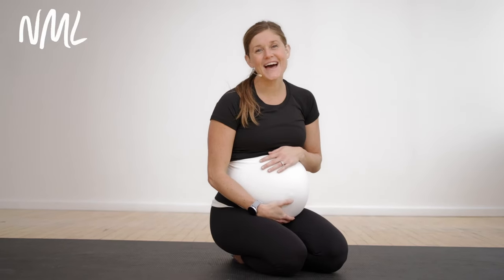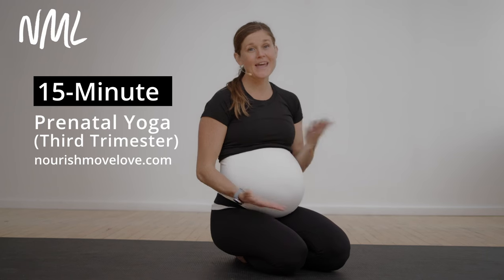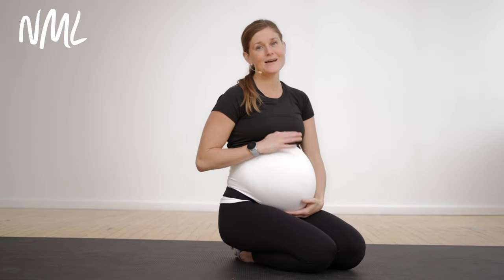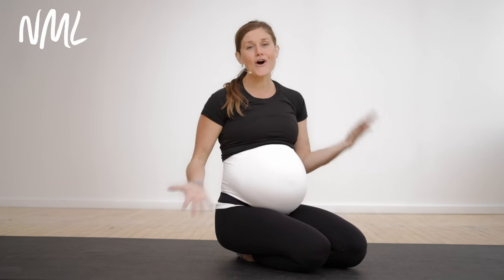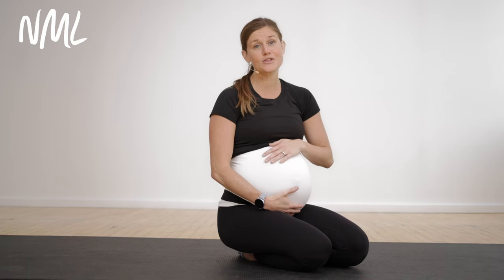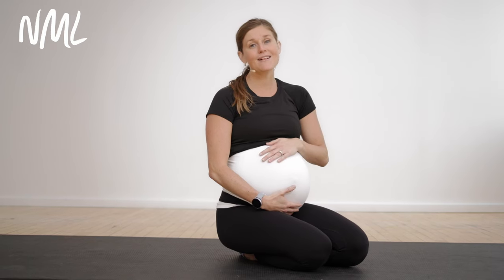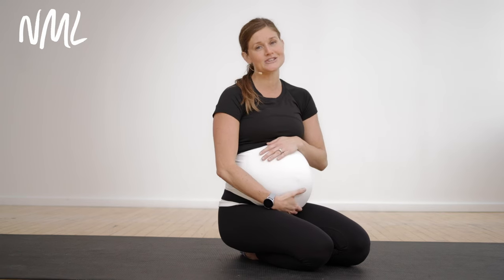Hi, I'm Lindsay Baumgren of Nourish Move Love, and this is your prenatal yoga routine for the third trimester. As you can tell, I'm in my third trimester — I'm about 36 weeks pregnant. These exercises are safe for all trimesters of pregnancy, but this prenatal yoga routine was specifically designed for the third trimester to create great alignment of your pelvic bones and your hips, as well as get baby into an optimal position for birthing.